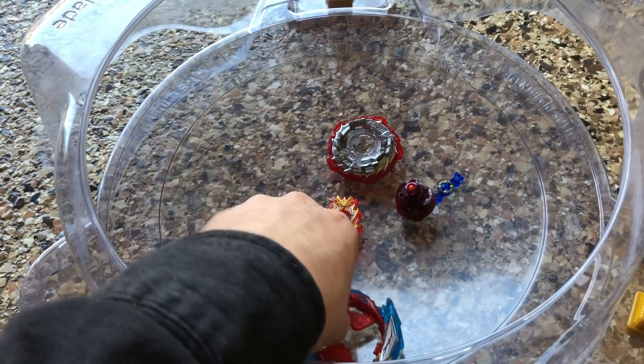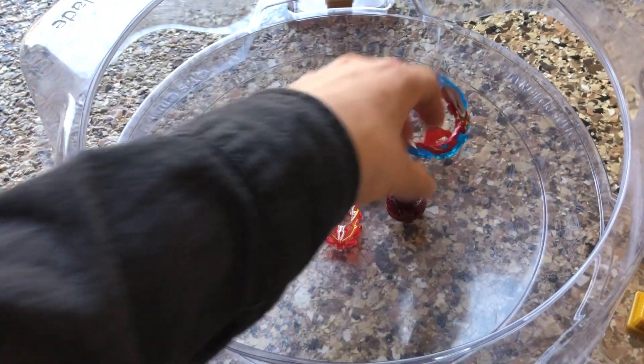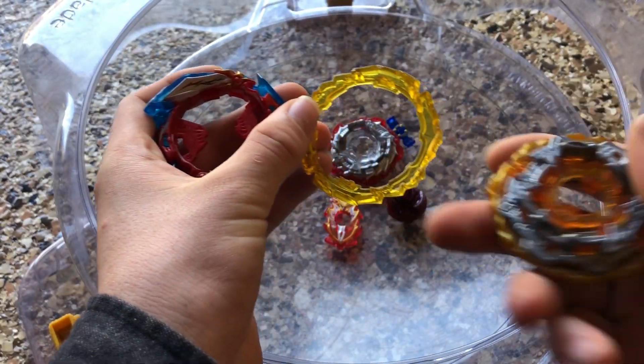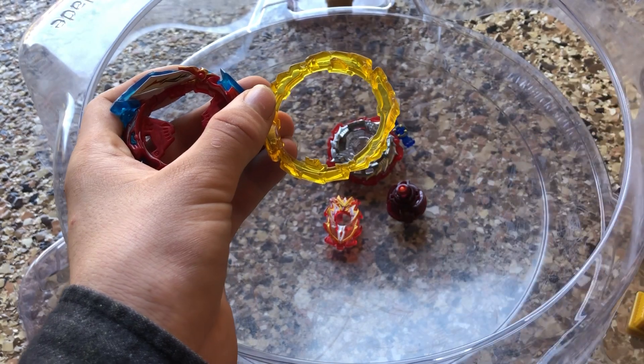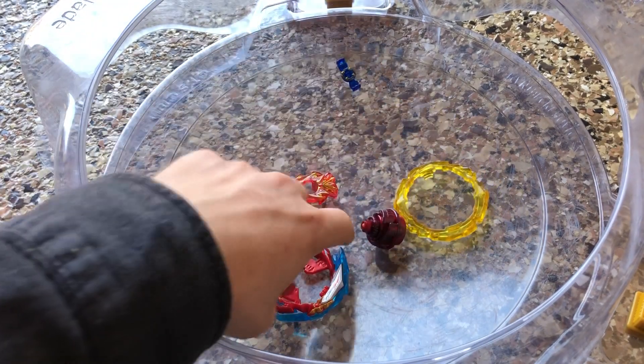There's also another niche detail I want to go over, but I will cover that after we go over all the parts. Infinite Sword and Infinite Shield have a distinct compatibility with the 2B chassis — not 1B. That's that. It just enhances the attack points.